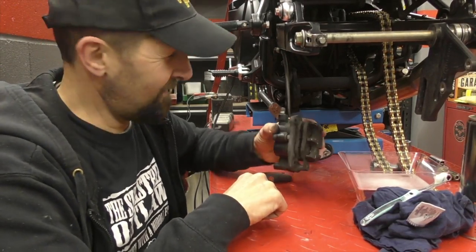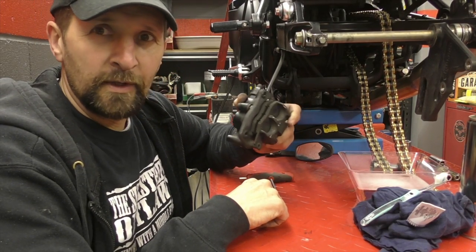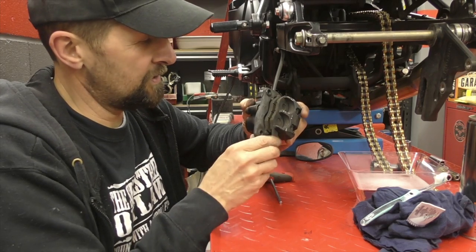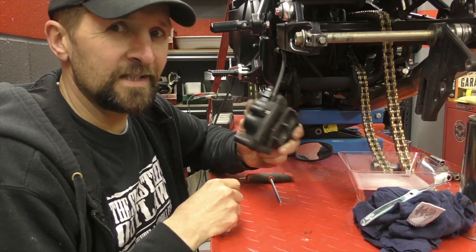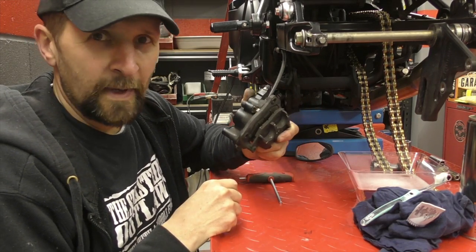Four years of road use — not winter use, no salt — everything's still nicely moving and free, but it's dirty. So let's give that a good clean up and fit new pads in it.